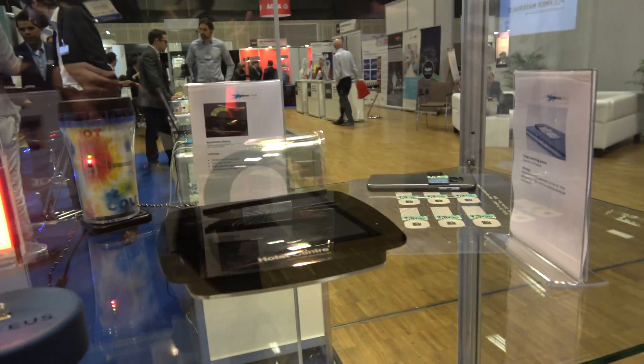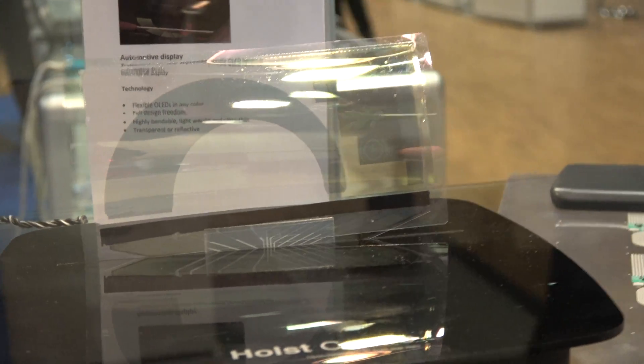This is a transparent OLED running on a loop every 30 seconds or so. You can integrate this in the windshield of a car, for instance.